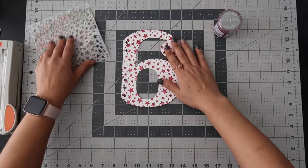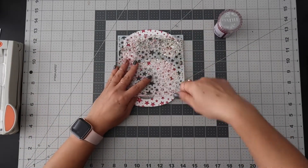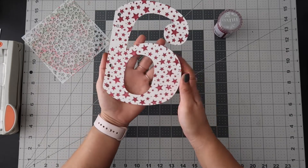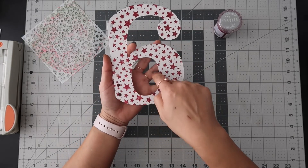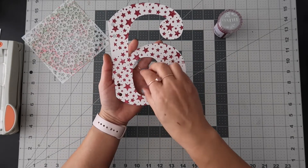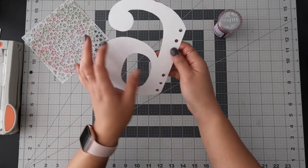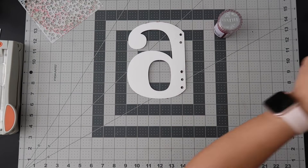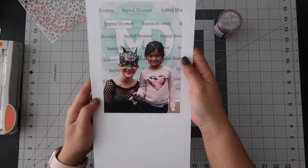I just put the paste all over it and let it dry. I think I'm going to try to put some journaling or some kind of embellishment on the front, because on the back I'm going to do a picture. The picture I have is from when we went to see my girlfriend's daughter in the Nutcracker.